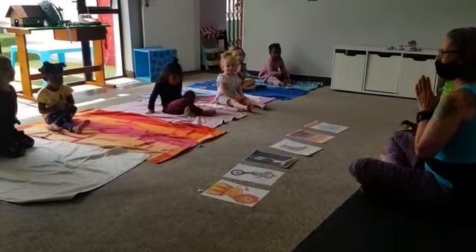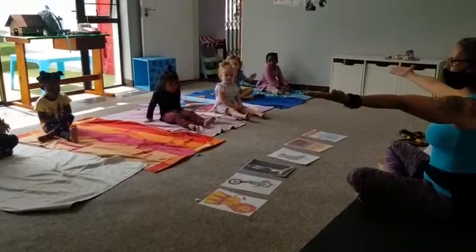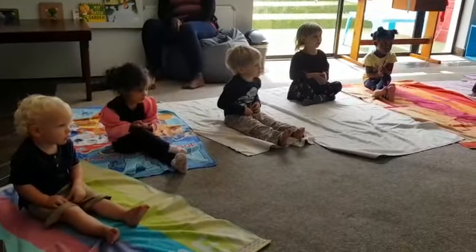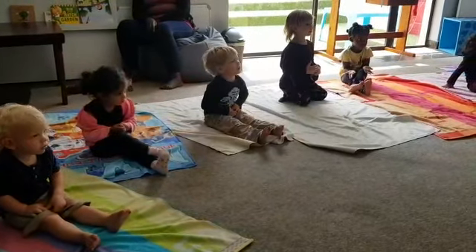Put your hands together. My heart to your heart, share it with the world. My heart, my heart, to your heart, share it with the world. And we share it with the world.